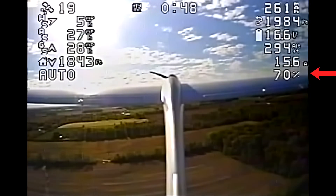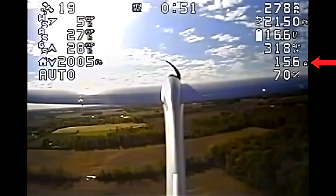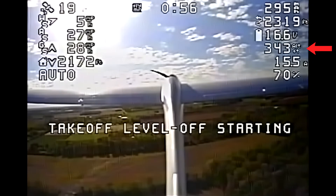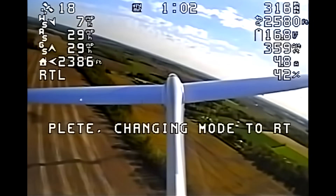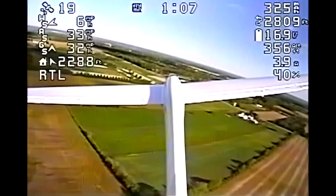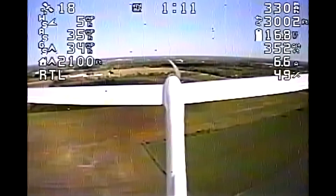70% throttle, pulling 16 amps, about to hit the 350 feet where it will turn around. There it is. Nice. And now it's going to circle the home position and it's coming back looking smooth.